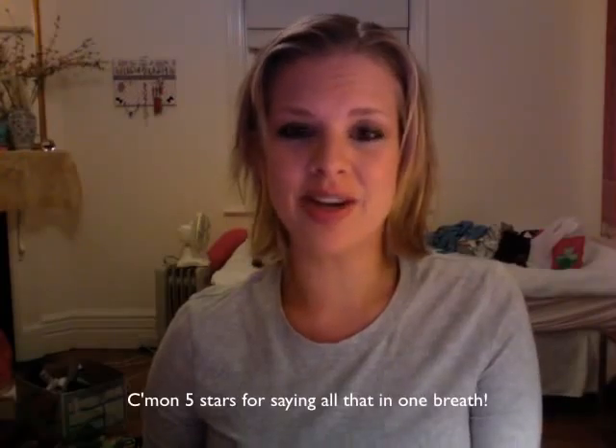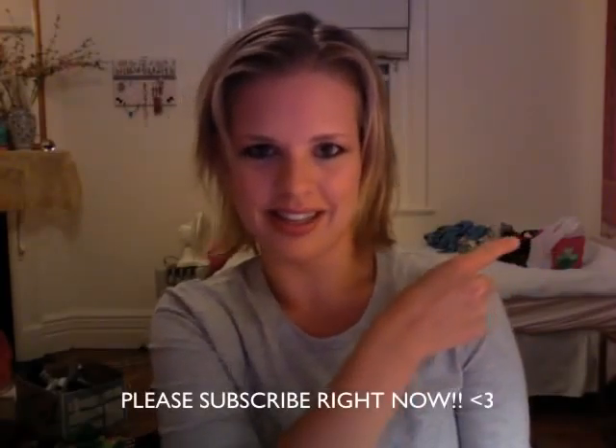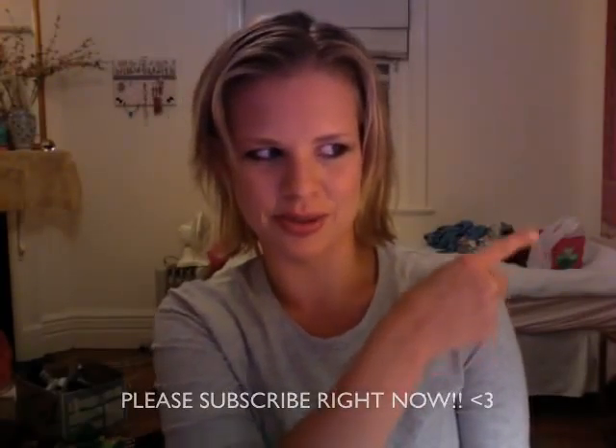So there you have it — my Hailey Warner Australian Idol 2009 finale inspired makeup look. I really hope you like this video. Please rate me five stars and leave a nice comment, and most of all subscribe — that little yellow button, you know you like it, so go press that. Thank you so much again, and I'll see you next time on The Beauty Files. Bye for now.